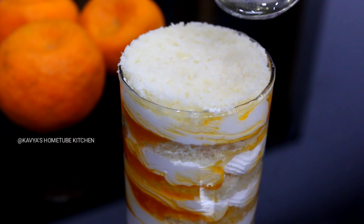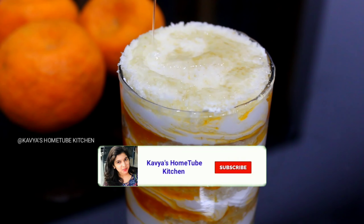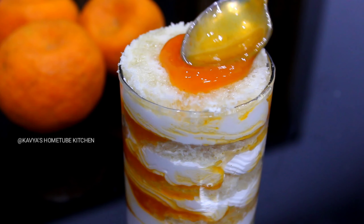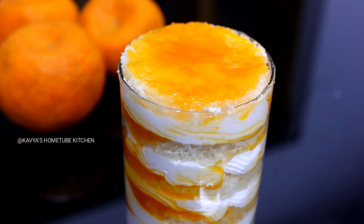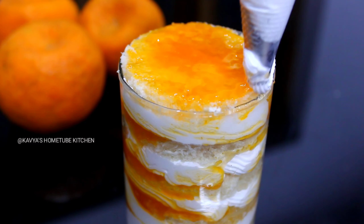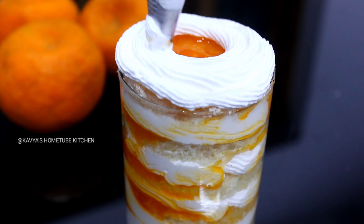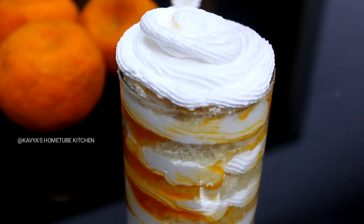If you like this channel, please like and press the bell icon. Now let's take a look at the last layer. We will put a little bit of whipping cream on it.